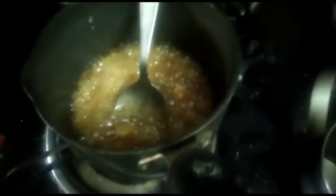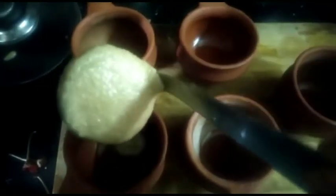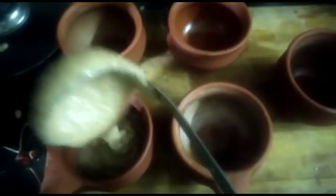I will add a little butter and caramelize. Add to a glass mold. I will add the nuts to caramelize and decorate the nuts.